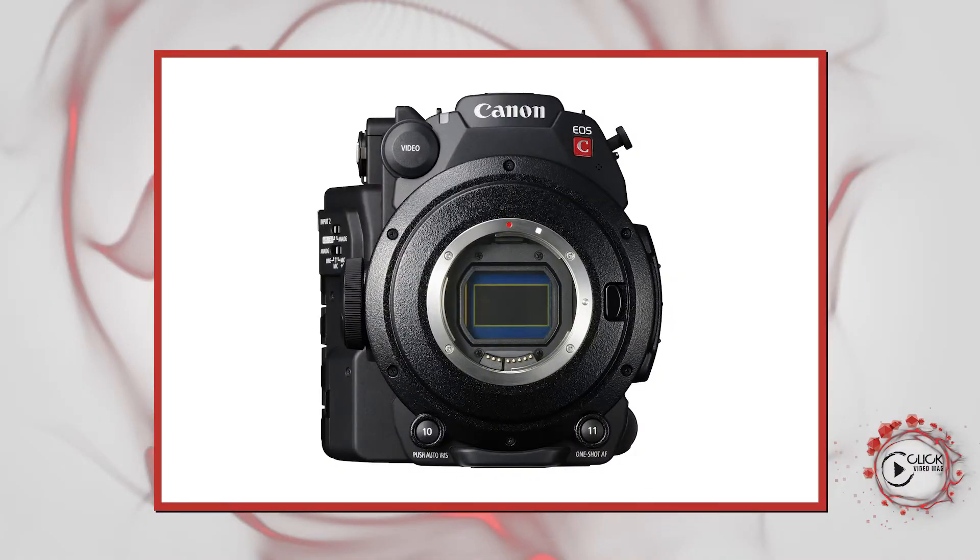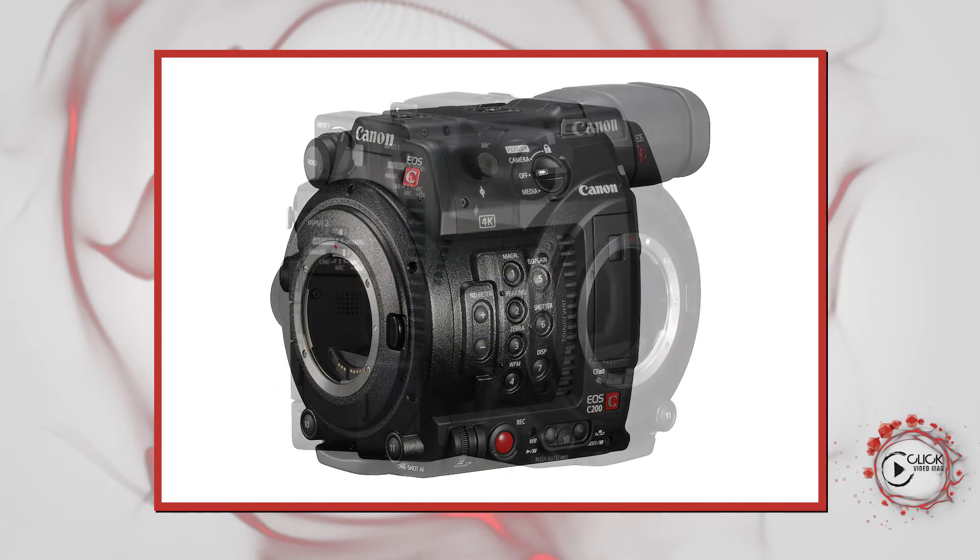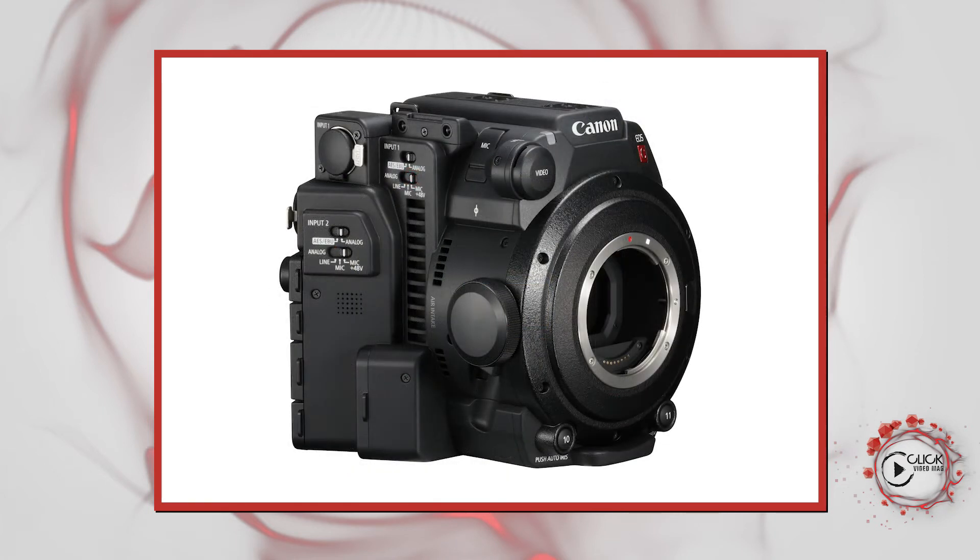It's essentially a 4K camera, shooting 4K onto a C-Fast card. It features this brand new Cinema RAW Light format, which is quite interesting. You get really high bit rate plus a good wide dynamic range using the C-Log that you've seen on a couple of our cinema cameras.